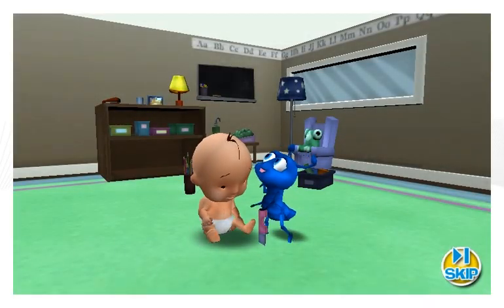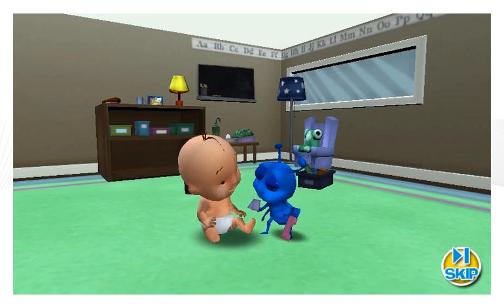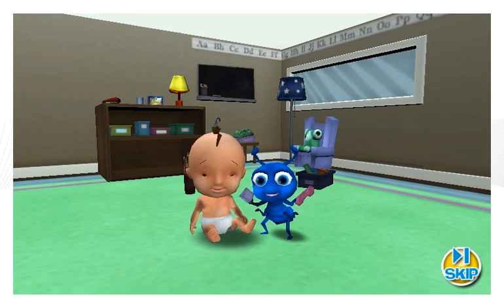There are different ways to measure objects of all different shapes and sizes. Let's visit Sid the Science Kid and his friends to see what they can teach us about measurement.